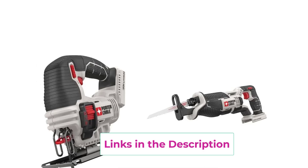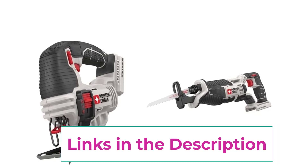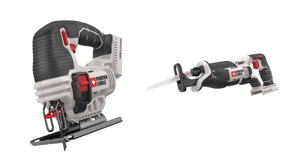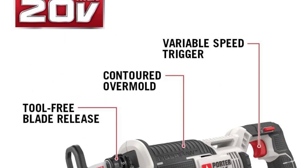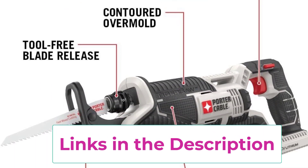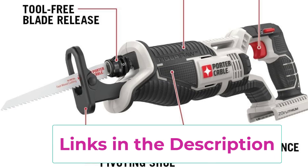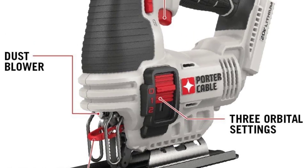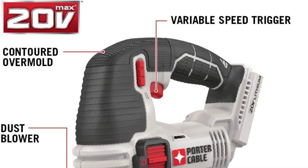Paired with the PCC670B reciprocating saw, users gain a powerful cutting tool with a compact and ergonomic design. The 20 Volts Max capability ensures ample cutting power, and a tool-free blade change system allows swift switching between tasks. Both tools are sold as tool only, so users can leverage existing Porter Cable 20 Volts Max batteries and chargers, creating a cost-effective cordless cutting solution for the job site or home improvement projects.